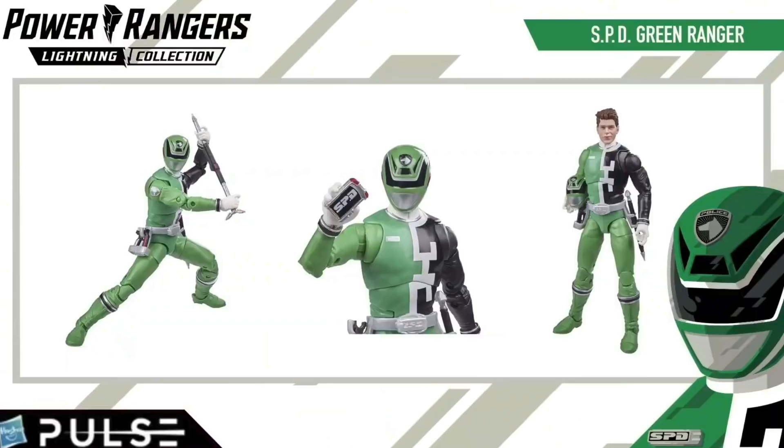Now for Lightning Collection, all we got was the reveal of Wave 9, which will probably already be up by the time this video goes out. You can pre-order them on Hasbro Pulse. So we have Bridge SPD Green Ranger, which is probably the one I'm most excited for, mainly because not only do I love Bridge, but I like the idea of being able to put his head on both the blue and red ranger figures — most notably red, because of Once a Ranger. I think he looks really good; I don't have any problems with the head sculpt, both human and ranger.